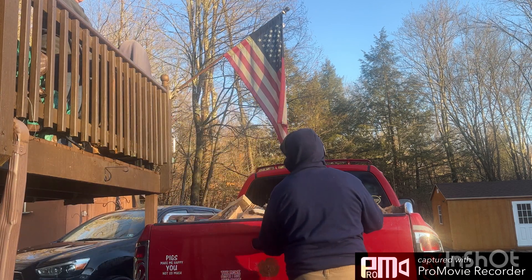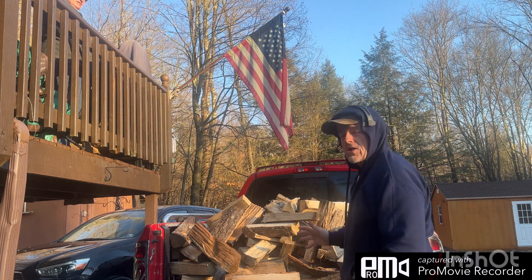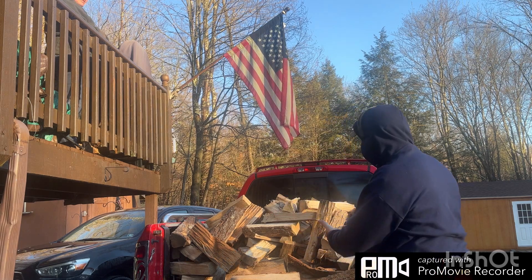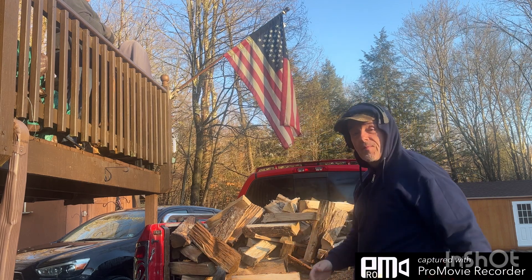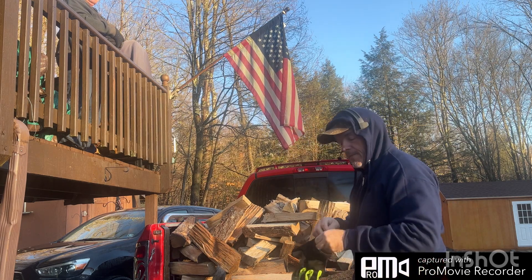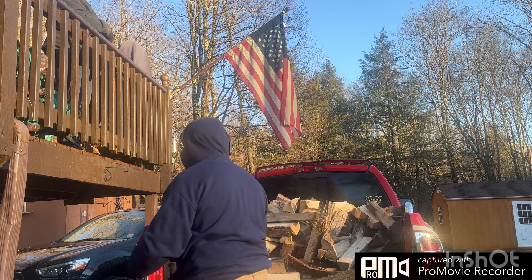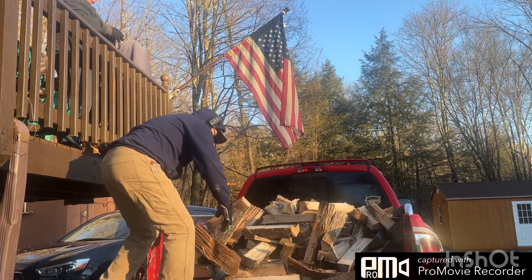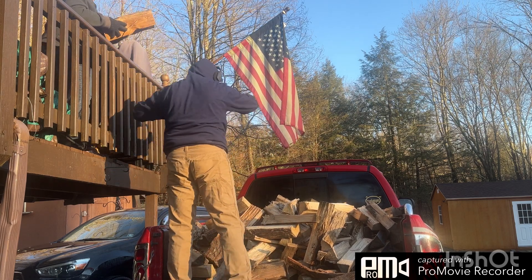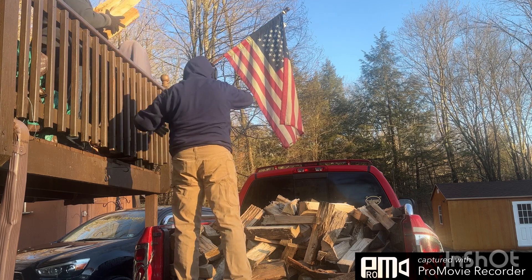Hey everybody, this is Prepping with Pugs. As you can see, it's wood day and we're gonna show you how we do the firewood for the wood stove inside the house. Instead of grabbing handfuls and walking up the stairs, Mama's up there and I'm gonna hand her the wood and she's gonna put it into the bin. As we're doing this we'll talk about everything going on — you guys saw the video this morning that I created for the vlog, the gravy and biscuits. And this is how we do wood — we'll include this in the video today.